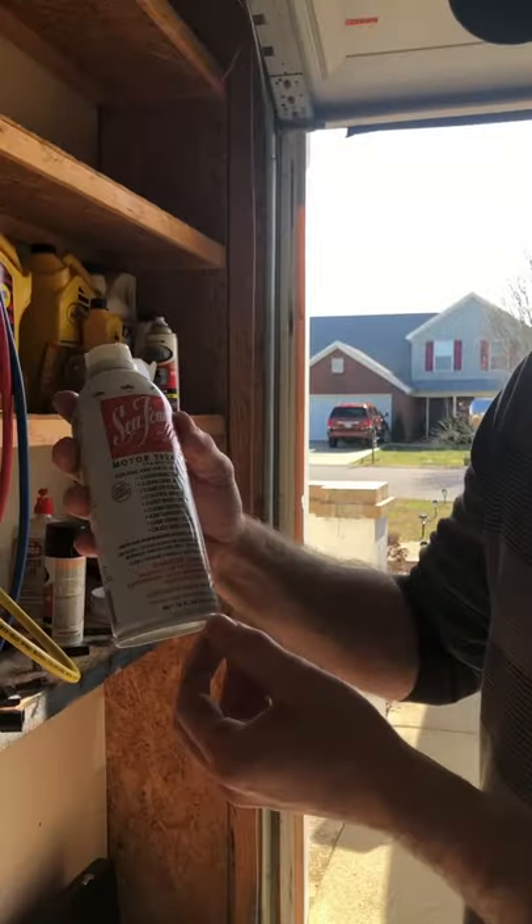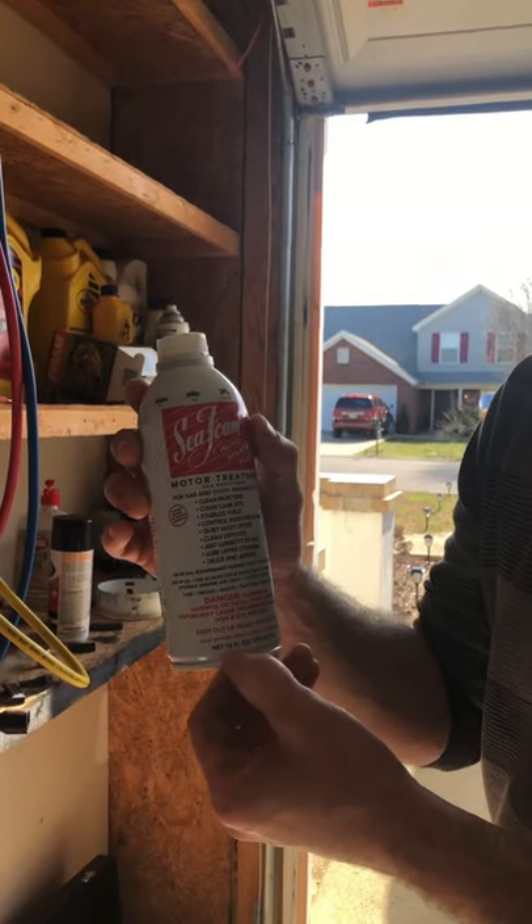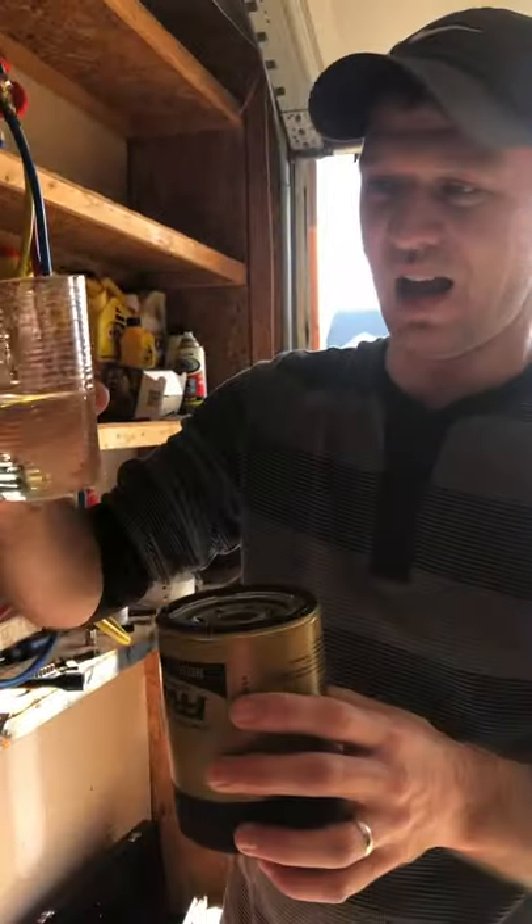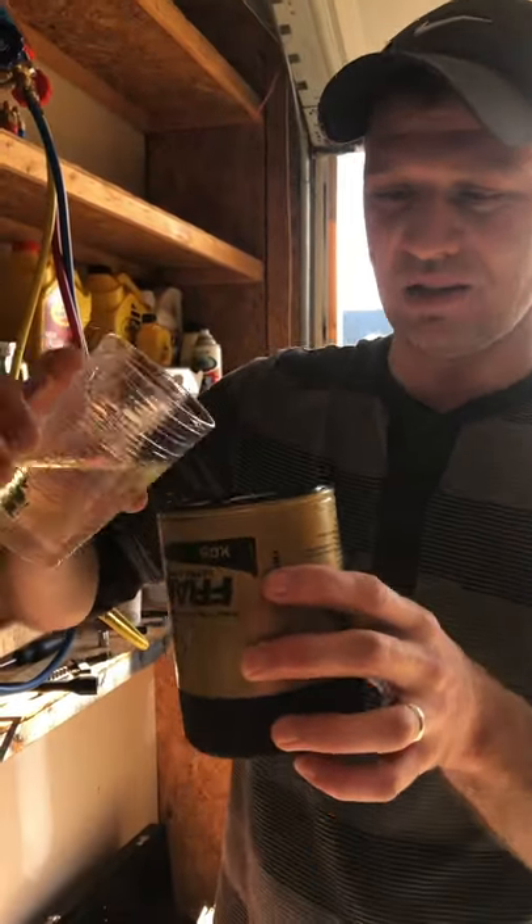Now I'm going to add Seafoam. This bottle is 16 ounces but I only need four and a half ounces of it, so I need to measure this out. I've got exactly four and a half ounces and I'm going to pour it in now.